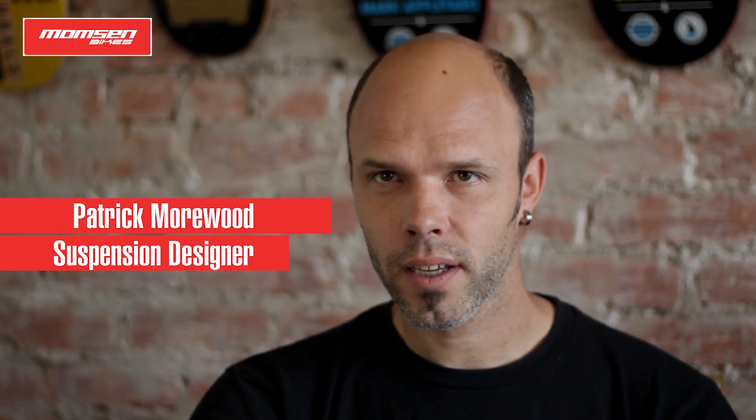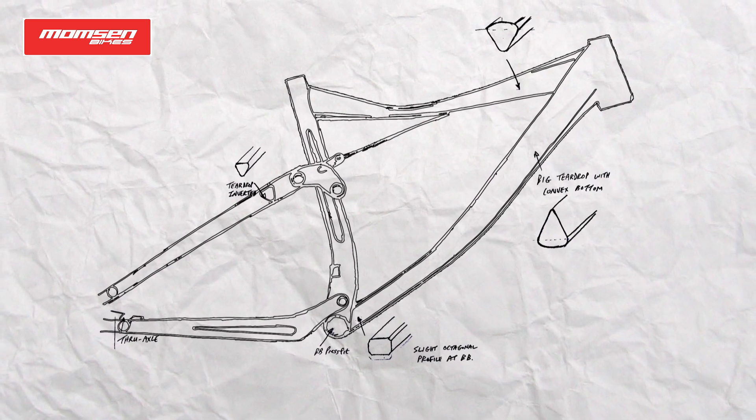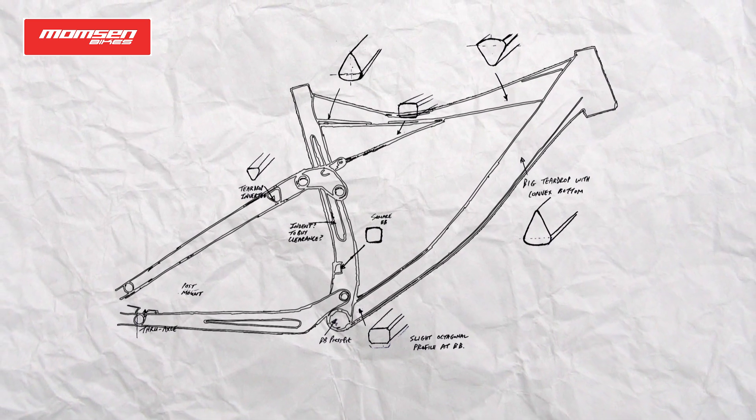The approach was to work on a new project, predominantly a lightweight cross-country marathon suspension bike. The bike had to pedal really well. It had to be active on the small bumps. I think we've done exceptionally well.